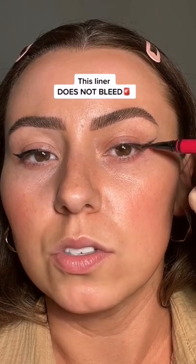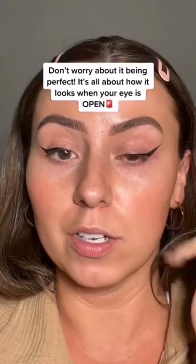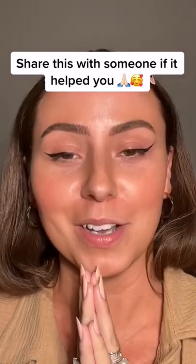Now we're going to trace over the eyeshadow — I'm telling y'all this is so much easier. Also, don't be afraid for your liner to be a little crooked like that. It's really how it looks straight on. Don't worry how it looks with your eye closed. I hope this helps Zahava and I hope that this helps everyone else too.